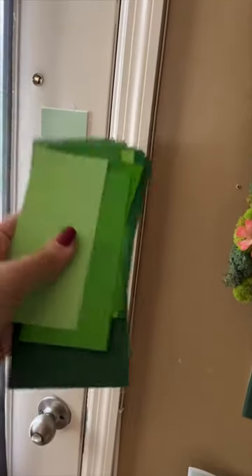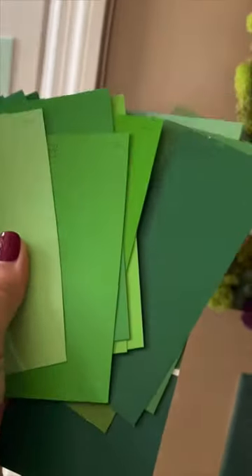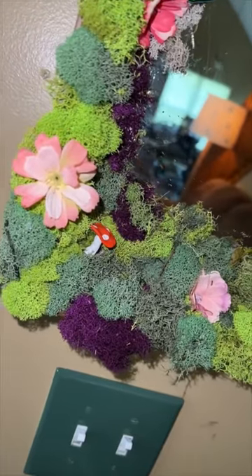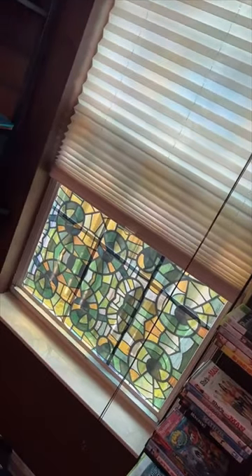Next we are gonna be painting our front door. I asked Josh when he was at Lowe's to bring me greens, and I looked at all the different greens but I think this is the one I want to go with. It's such an extremely different green than that green, but it still goes with this, it'll look good with our wallpaper, and it looks good with our stained glass windows.